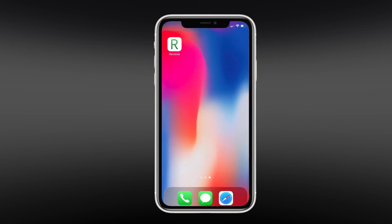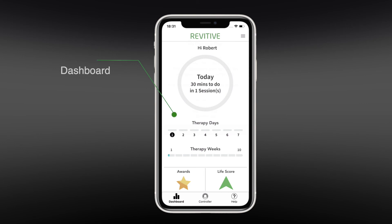Now that your device is paired successfully to your phone, each time you open the app the dashboard screen will appear. This is your home screen from where you can access all of the app's features. Tap the controller button to access the controller screen.